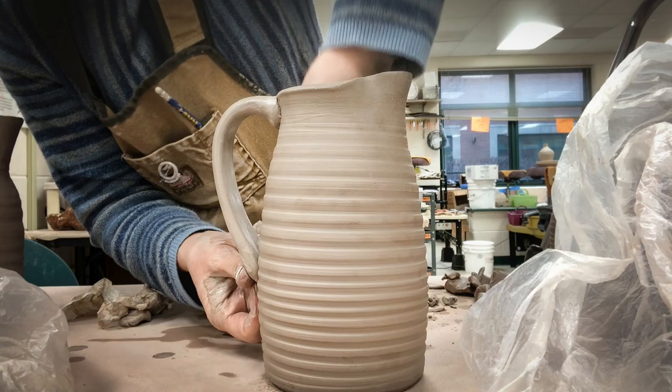This video is going to cover the process that I go through in making a wheel thrown pitcher and attaching a pulled handle.